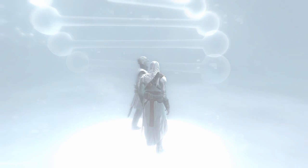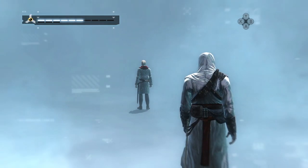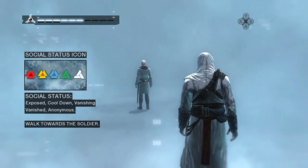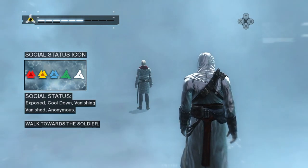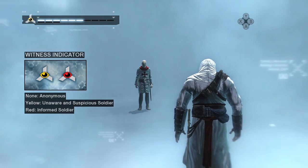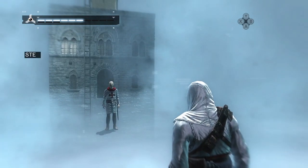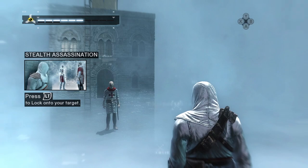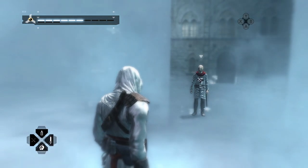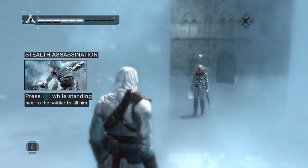Well done. The Animus will also provide other important information. The social status icon gives you information on your social status. The different states will be explained in context soon. This icon appears when a soldier is looking at you. The yellow color means the soldier is either unaware or suspicious of who you are. To illustrate the change in awareness level, you will stealth assassinate this soldier. First, lock onto your target. Now, select your hidden blade. With your blade selected, walk up to the soldier and assassinate him by using your armed hand button.